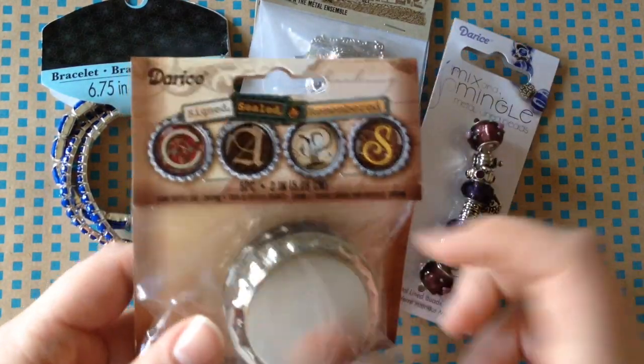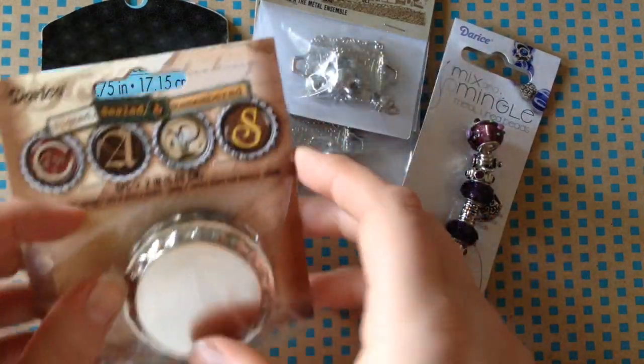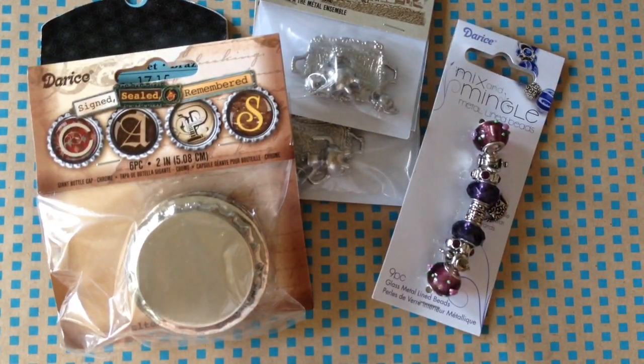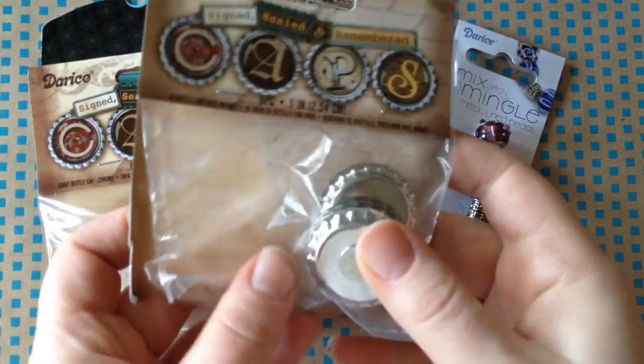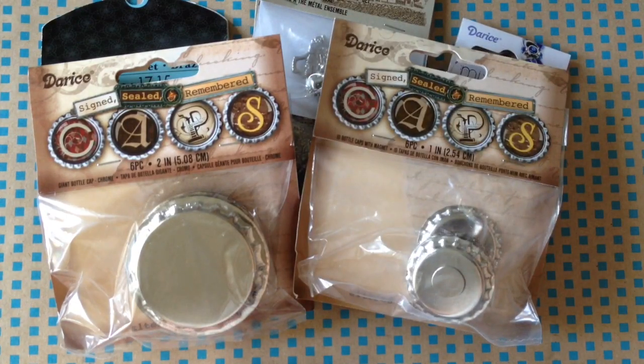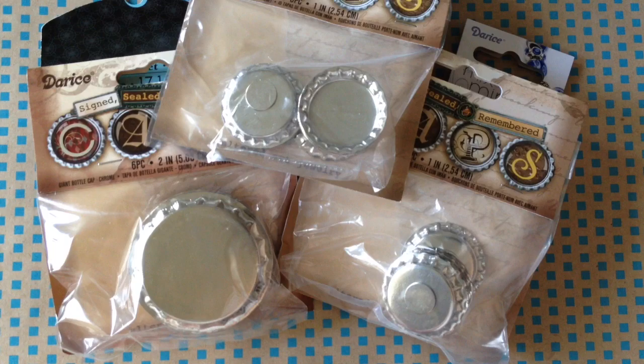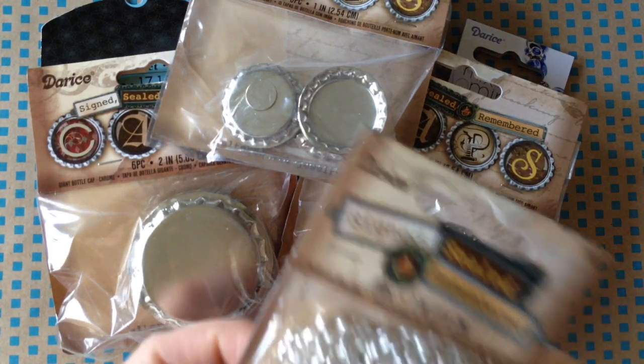I got a bunch of bottle caps. These are large-sized bottle caps to do some cool crafting with. I also got some that already have magnets on them — that makes it super easy for me. I could stick my own magnets on my own bottle caps, but I would rather just have it done for me before I start.